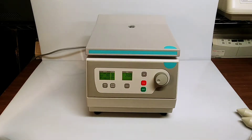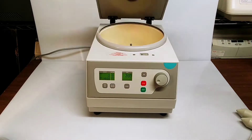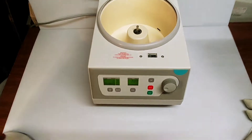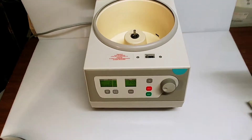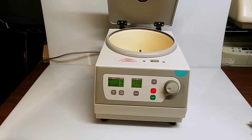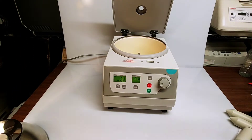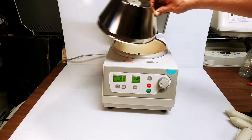Hi everyone. In this video we're going to take a look at the operation of a Hermle Labnet Z206A benchtop centrifuge. This unit's in excellent condition — just picked it up — as you can see, inside and out very clean. We'll do a quick demonstration of how it operates.